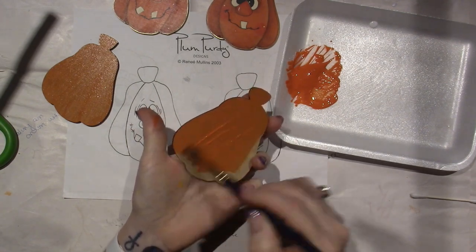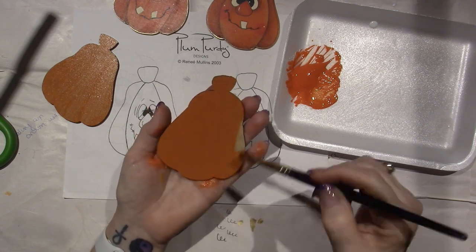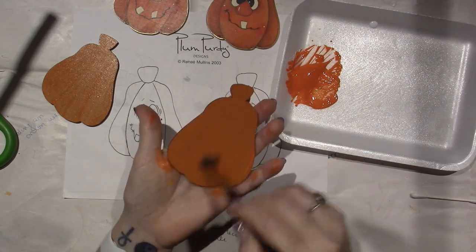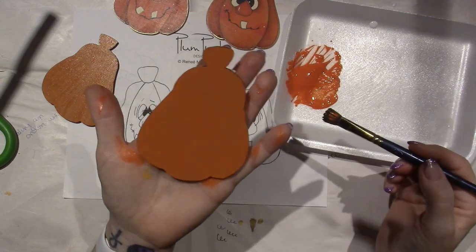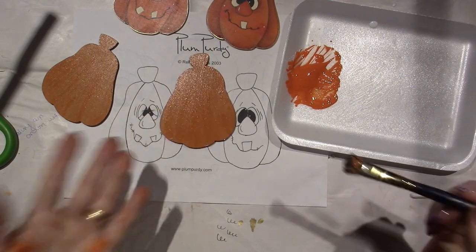You do it your way. I'm just here to share my knowledge and experience so that if you're new at this, you can see how I do it — but then watch lots of other painters and you'll see how they do it. I just try to keep the ridges off of it, and I'm going to let that dry.